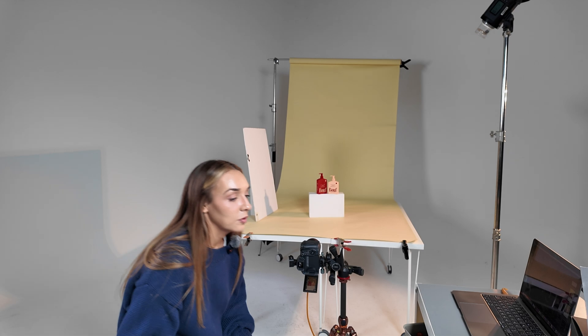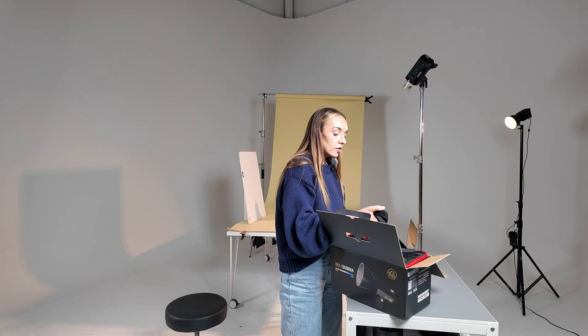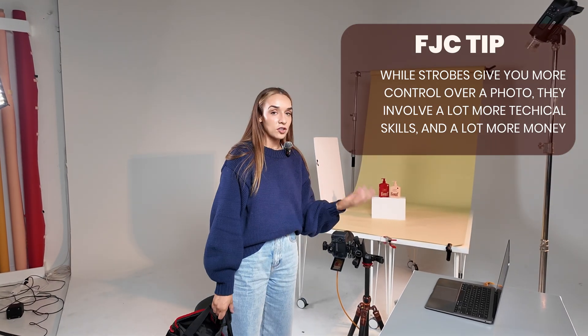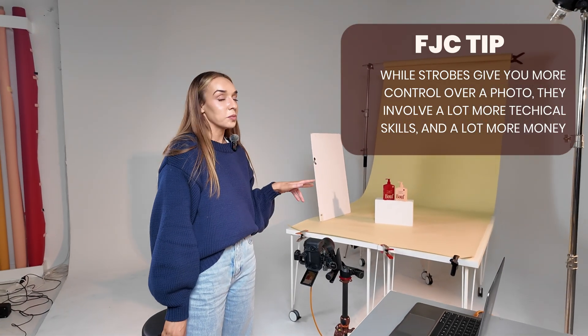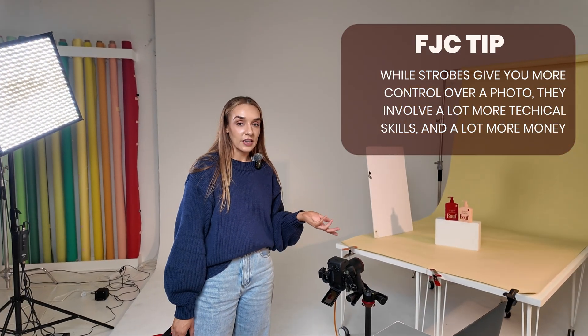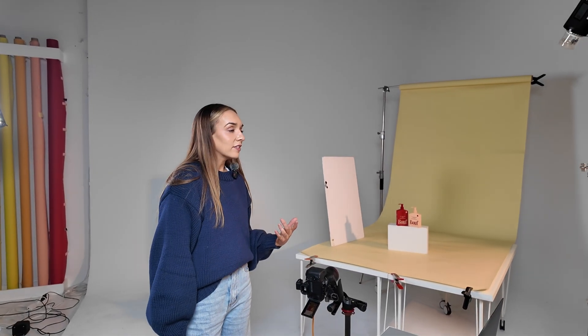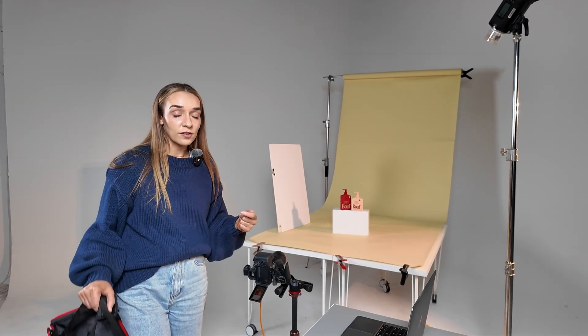Now I'm going to incorporate the constant light that we were gifted by iFootage. Strobes come with their own complications: you need to connect your strobe with a trigger to your camera, adjust the output based on your settings, ensure the strobes are on the same channel, and give each strobe its own group. When you're first starting out, that can be really overwhelming. And if you're shooting on manual settings rather than TTL — which is essentially auto — it reads in fractions, which again can be really overwhelming for a beginner.